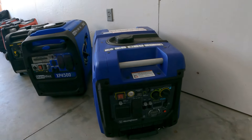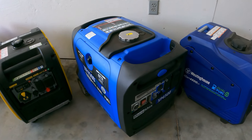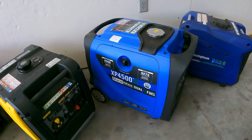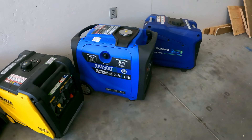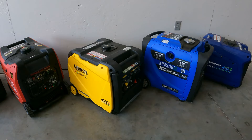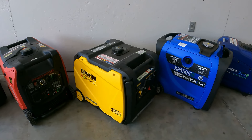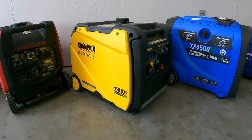Starting with the Westinghouse 4,500: 3,700 watts running. Then you have the Duramax 4,500 dual fuel — 4,500 starting, 3,600 running, so it's 100 watts under the Westinghouse. Then over here the Champion — really quiet inverter generator — 4,500 starting, 3,500 running.